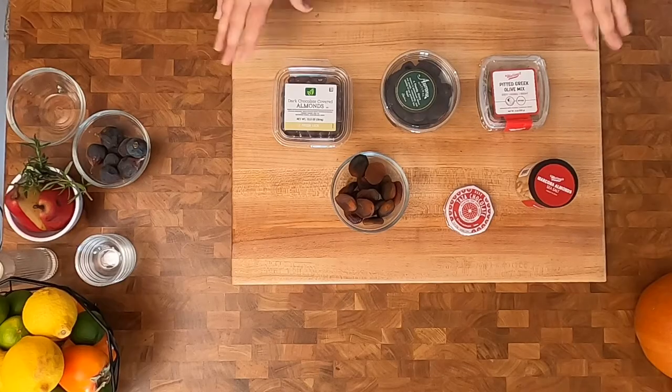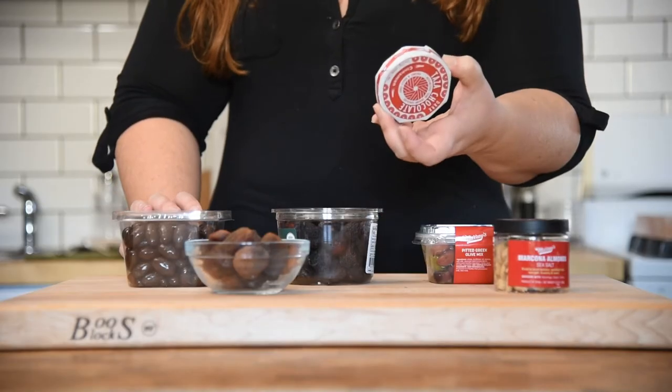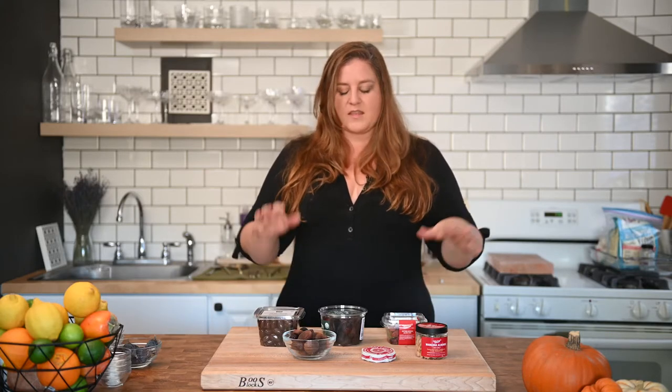Our next consideration for our charcuterie board is going to be those fun textures and flavors we're pairing with our meat and cheese. This can be anything from dried fruits — dried apricots are a favorite of mine — to olives, to different nuts. Marcona almonds are always excellent. I often like to include a chocolate element on my cheese board, and dark chocolate almonds are a personal vice of mine that are fun to throw on a cheese board too. The point here is that we want to introduce some different textures from our cheeses and see how introducing different flavors is going to pair with them.